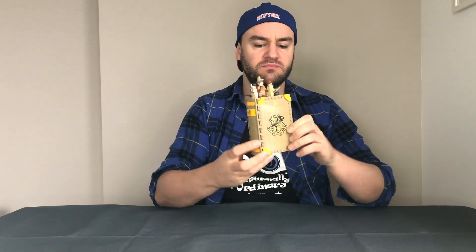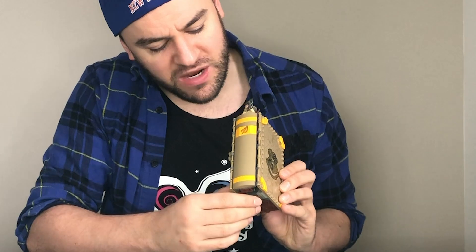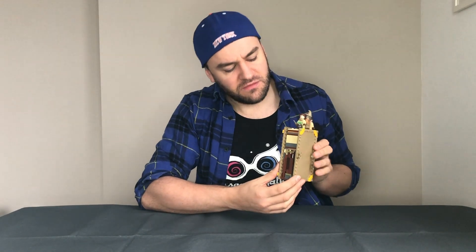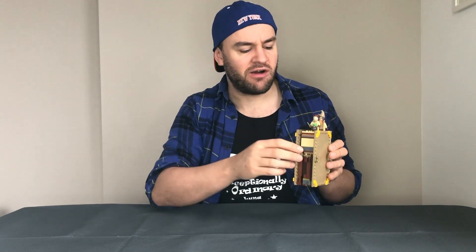That took me half an hour — a nice easy build — so this is how it looks in book form. I do like the fact that this part isn't a sticker and it's printed. There is a sticker on this bit but it's not too bad, I'll let them off. Every Lego fan hates stickers — I just find it annoying. It doesn't quite close; probably should have had a latch or something, but it's not really jarring.